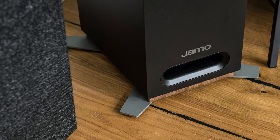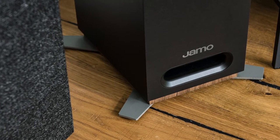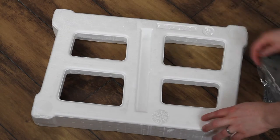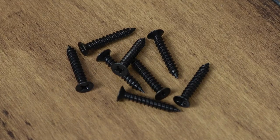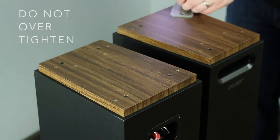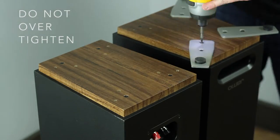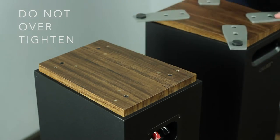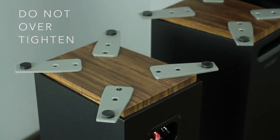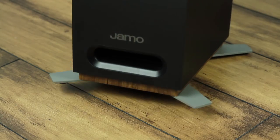The floor standing models include metal feet that will need to be attached out of the box. Remove the inner pack from the bottom of the speaker and use the included wood screws to attach each foot. Pilot holes are drilled in the bottom of the speakers to act as guides. Using a screwdriver or drill set to a medium torque setting, screw two of the included wood screws into each foot as shown. Once complete, turn the speaker right side up for placement.